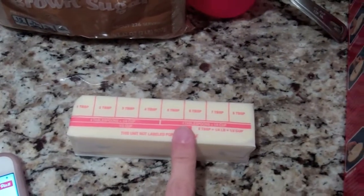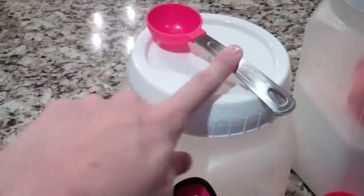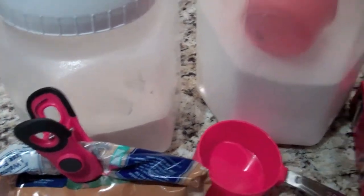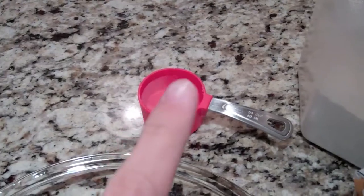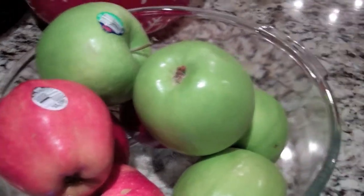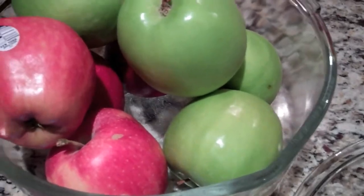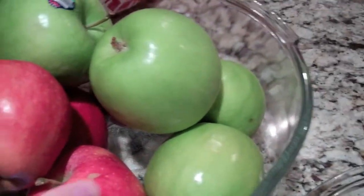You're going to need a half a cup of unsalted butter, which is just a whole stick. You're going to need three tablespoons of flour, a half a cup of sugar, a half a cup of brown sugar, a quarter cup of water, and of course your apples. This recipe calls for eight apples — usually about seven — and it calls for Granny Smith apples, which are the green ones.